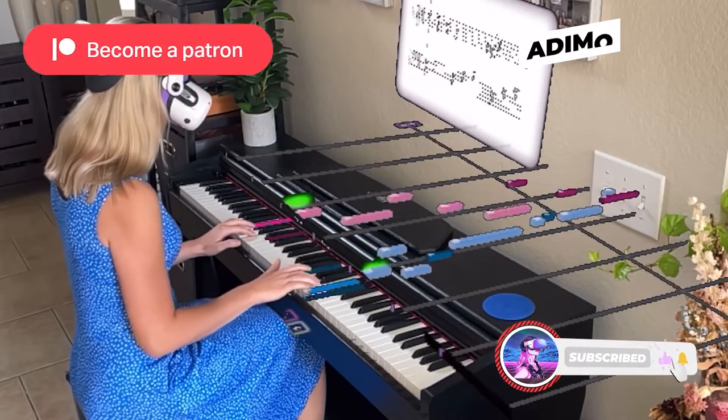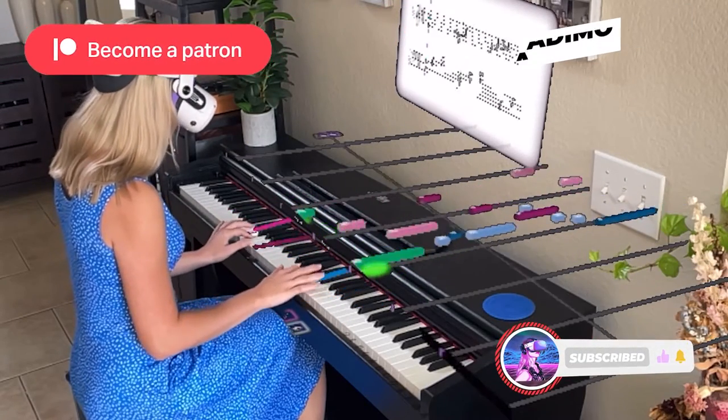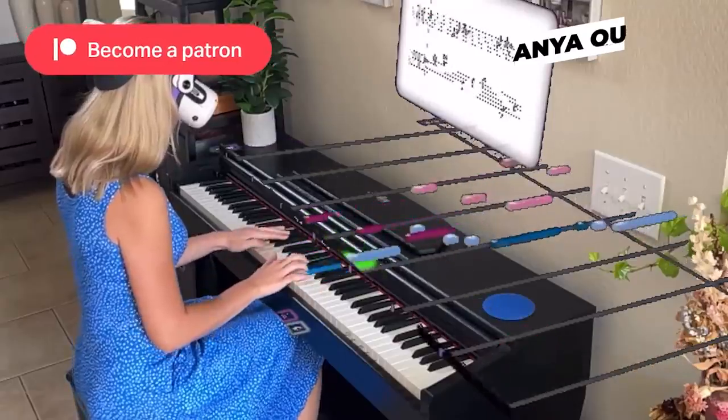Hit that like button to show your appreciation for this video, and subscribe to DiscoVR for more fun and informative VR content. If you're ready, let's go.